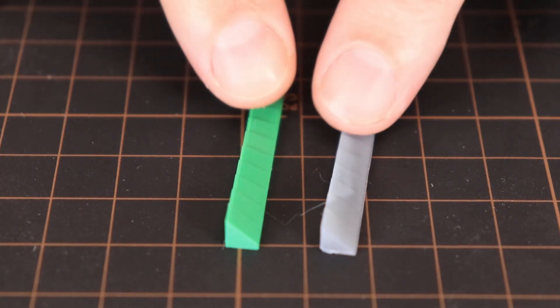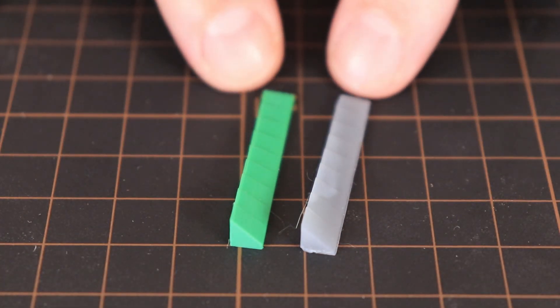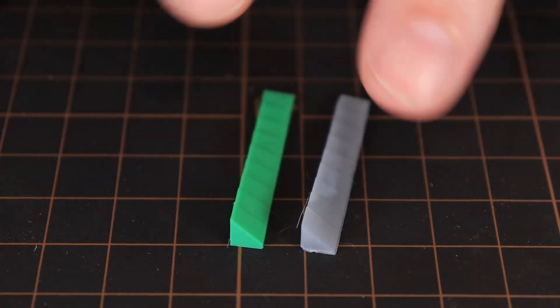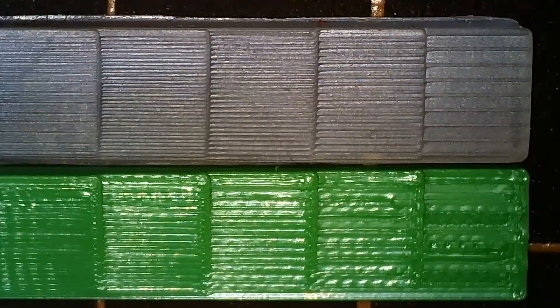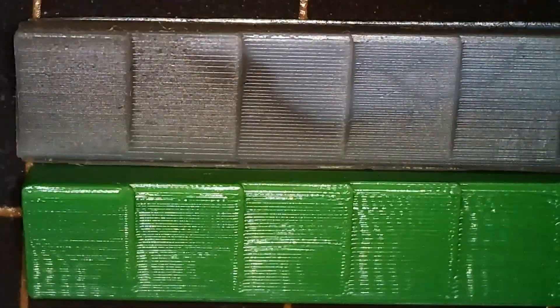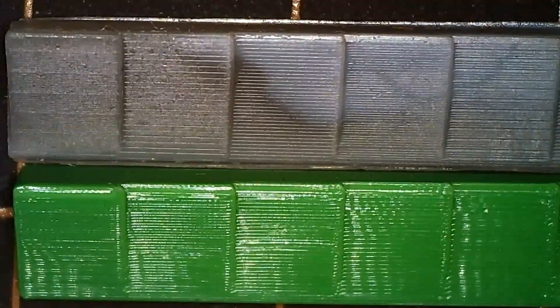The next object is the surfaces from 5 up to 45 degree angle with a step of 5 degrees. Under the microscope, only near-horizontal surfaces look better on the SLA printer. The rest are quite equal.